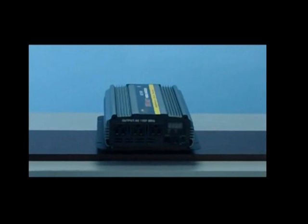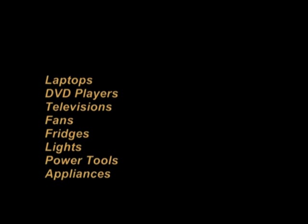With 3000W of power, you'll be able to run such devices as laptops, DVD players, televisions, fans, fridges, lights, power tools, and appliances, and a large array of other devices up to 24.25A.